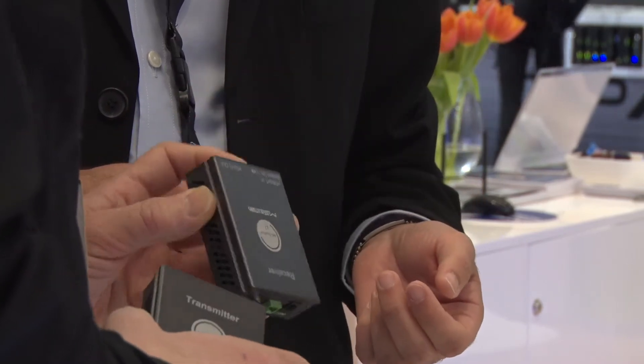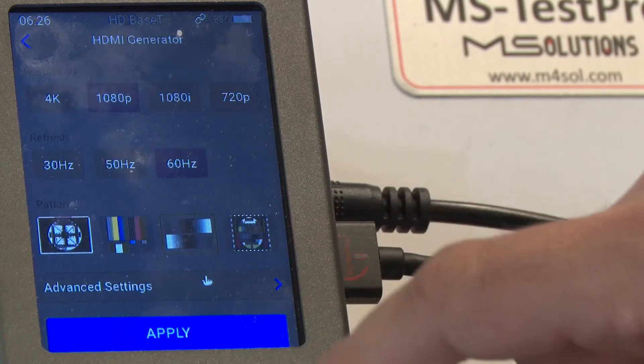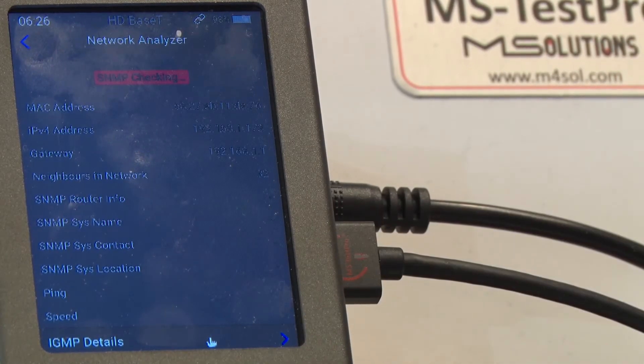The HDMI cable tester is able to test up to 4K 4:4:4, so 4K60. The IP testing capabilities will be useful for integrators doing video over IP installations — for multi-sites or larger enterprise-type organizations.